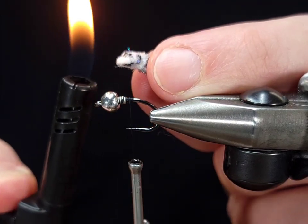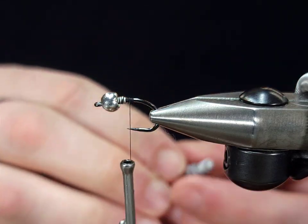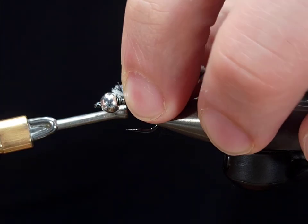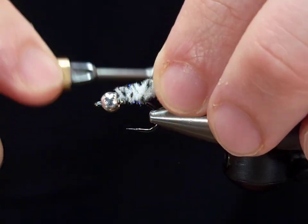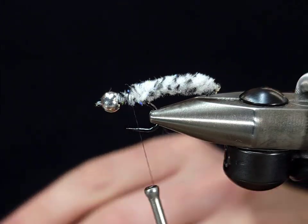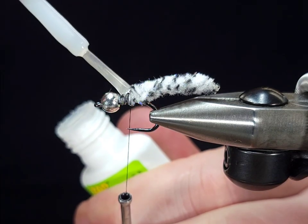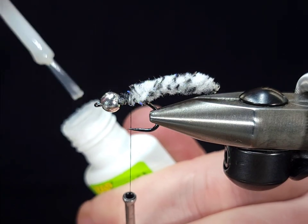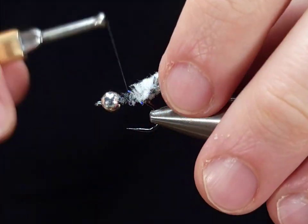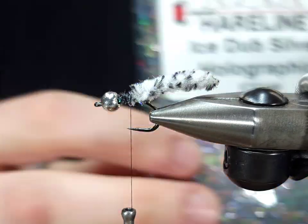I'm going to cut about a one inch section free and take a lighter and singe one end. That's going to be the free end, not the end that I tie to the shank. I'm going to tie the end that I didn't burn to the shank right on top, make sure it's nice and secure. I like to add super glue on mine to make sure they've got some added durability. I think this is a huge improvement on store-bought mop flies — super simple step if you tie your own flies to make them last longer.